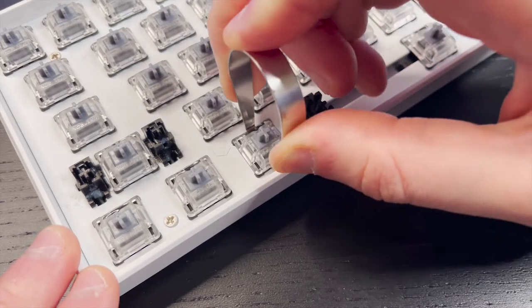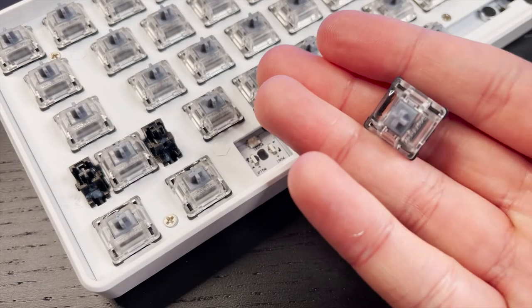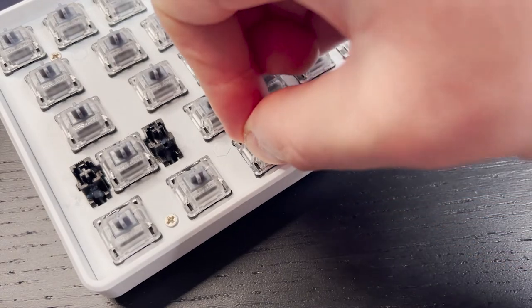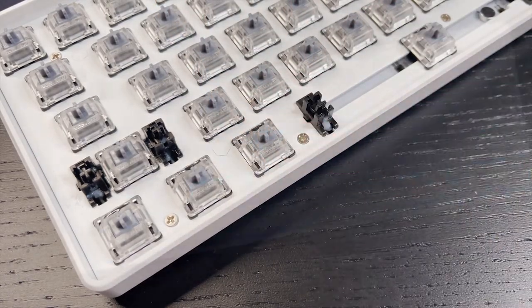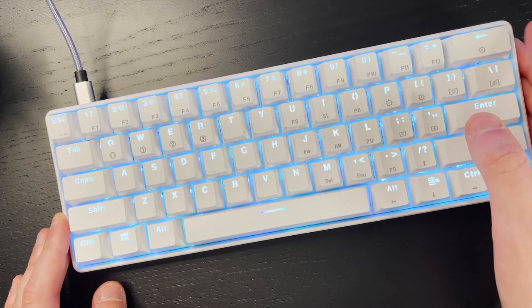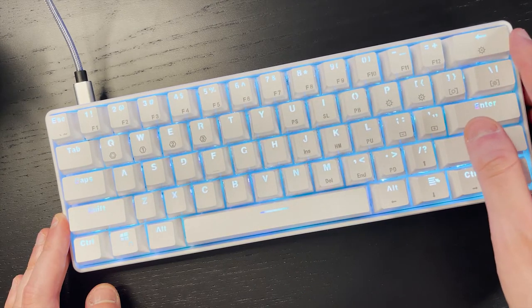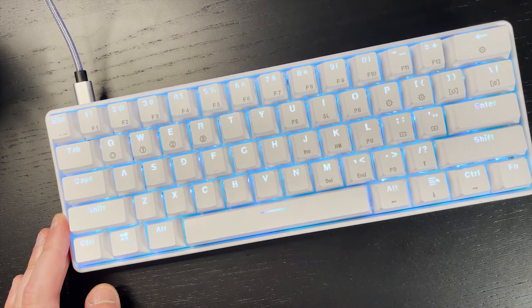You can swap out switches yourself without the need of soldering. This is a really nice feature if you like to experiment with different switches without having multiple keyboards, but it is important to point out that the board is only compatible with Gateron optical switches. The stabilizers here do a good job for most keys in keeping the sound and wobble out, but the space key as well as a few other bigger keys like the enter and escape key do wobble and make a small clacking sound.